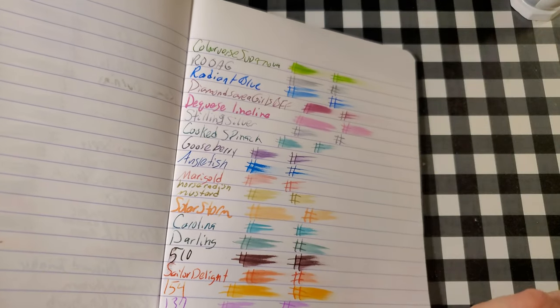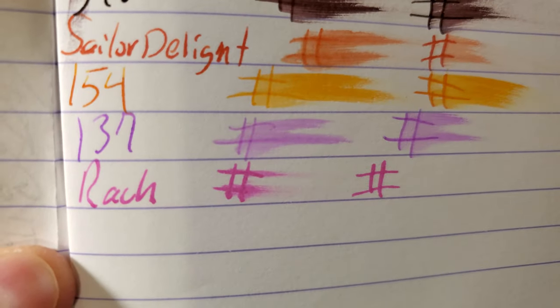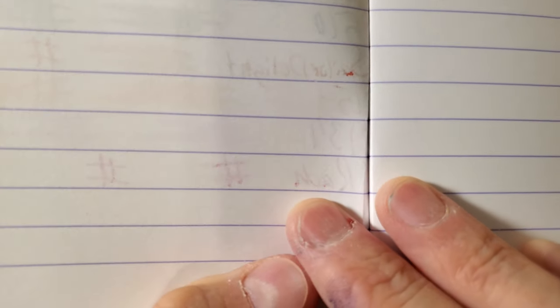Clairefontaine 90 GSM. No feathering, a little bit of ghosting, but other than that I would totally use the back side of this paper.